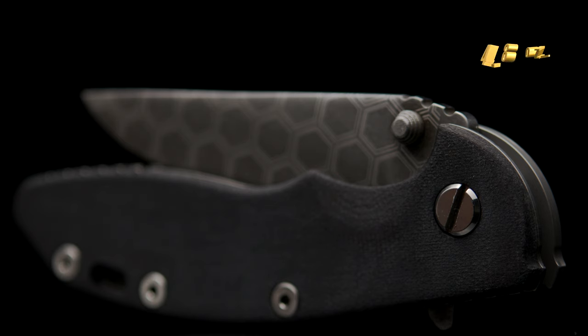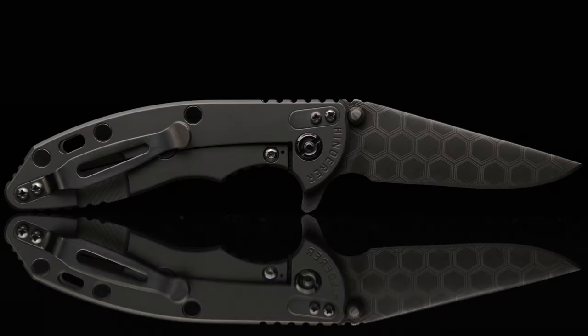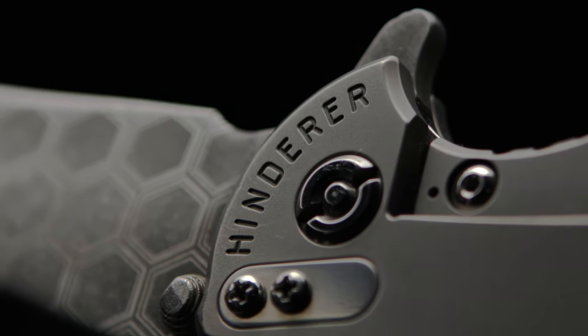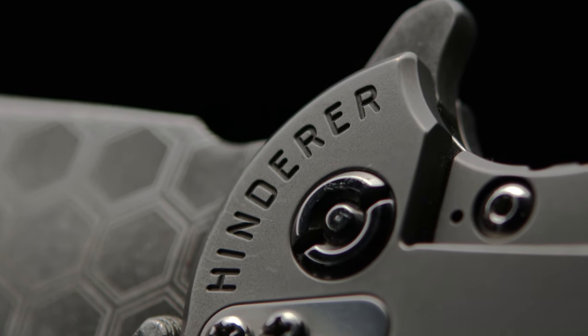But once I replace some parts, I hope to be around 4.5 ounces or a little less. Let me know your thoughts on my Hinderer XM18 3.25, and hit the like button if you enjoyed the upload. Share this video and sub to the channel for more content. And with that, I'm signing off from The Fuller Fanatics.